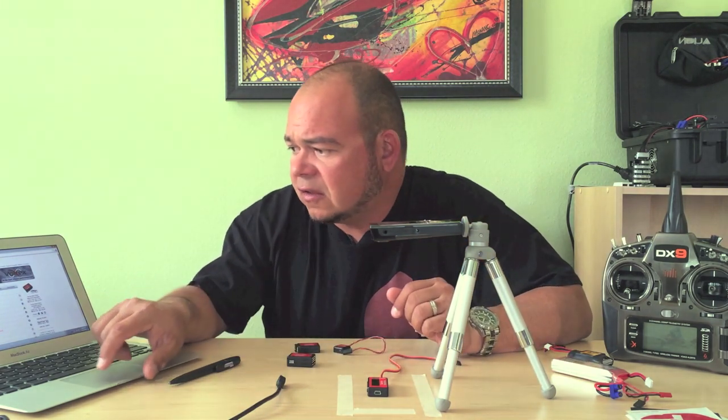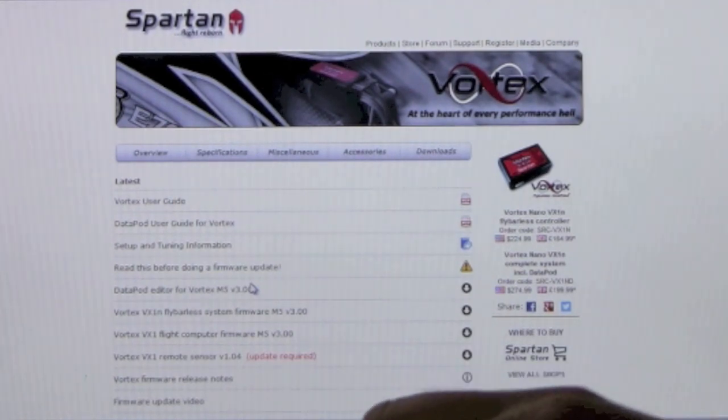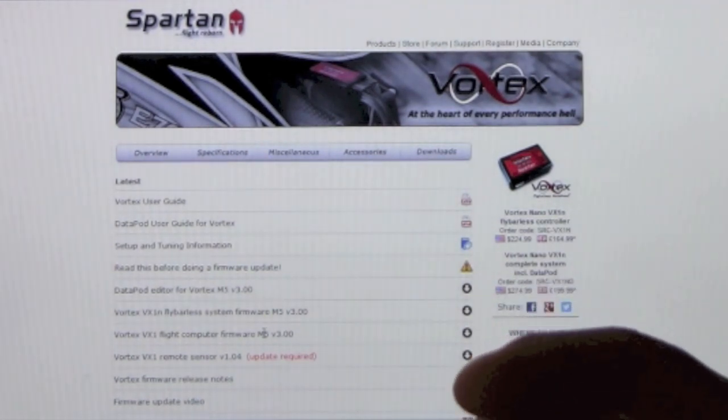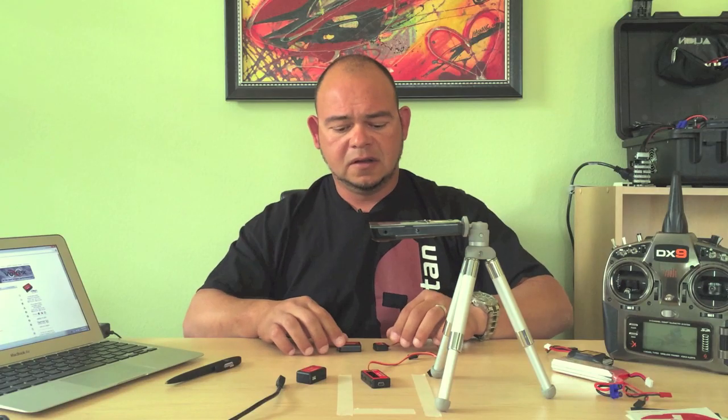On the downloads page you'll find several files. The first is the Data Pot Editor for Vortex M5, version 3.00 — that's the latest as of this video; download whichever version is current. If you have a Vortex Nano VX1N, you only need one file: the Vortex VX1N Flybarless System Firmware. If you have the full unit — comprising a flight computer and a remote sensor — you need two files: the Vortex VX1 Flight Computer Firmware and the Vortex VX1 Remote Sensor firmware, which must be updated separately.